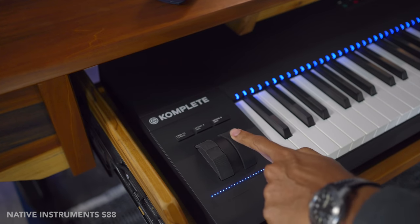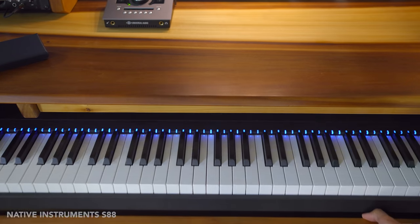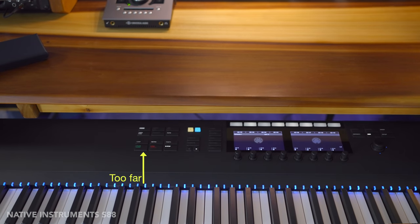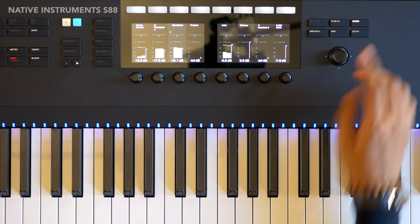The Native Instruments layout of the pitch and mod wheels is good, and actually the S88 has the nicest pitch and mod touch — it's a soft, rubbery feel. But the placement of the transport buttons on the S88 is not optimal and the knobs are a bit far too, making it not the best for a keyboard tray. There are no faders on this keyboard, but you can still use the knobs to control your mixer.